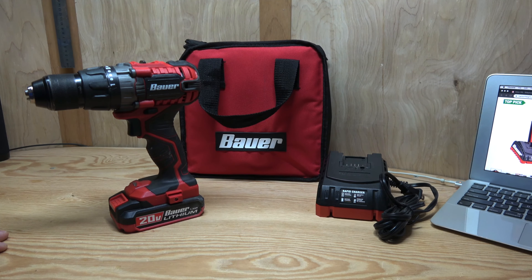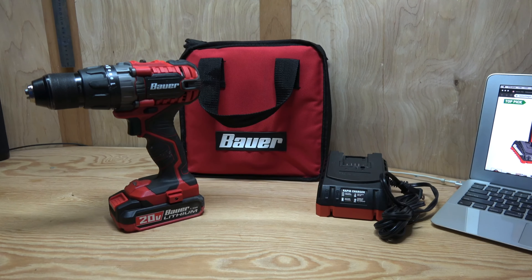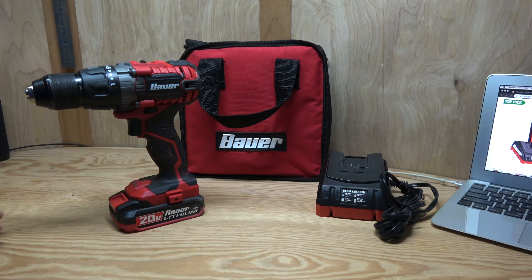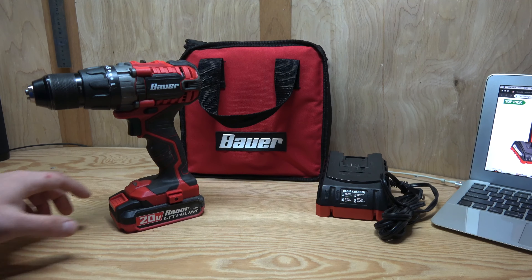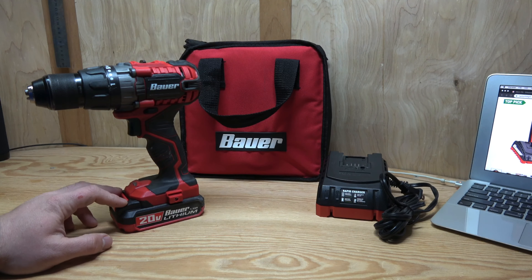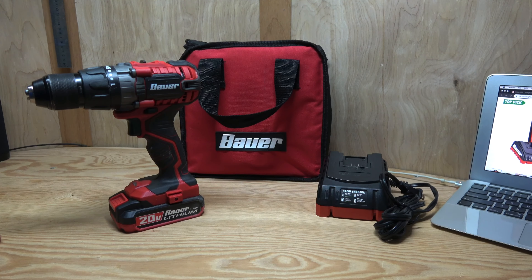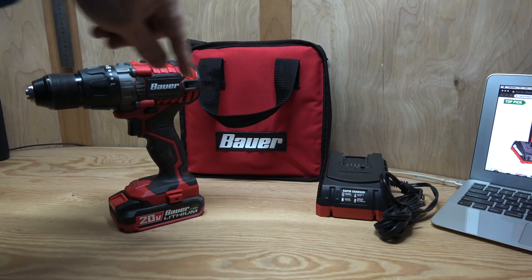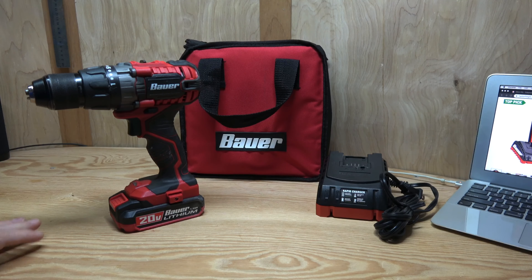Think about that in terms of value — what you'd pay for the battery and charger separately. The chargers go for about $25 and the 1.5 amp hour batteries go for about $29, so you're in about $50–$55 without the drill. On some days you're getting the drill for an extra $5 instead of parting out those two pieces. That's an amazing deal.